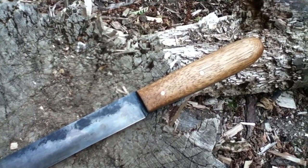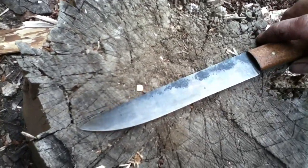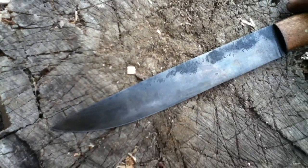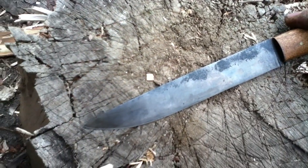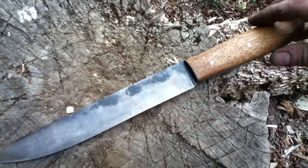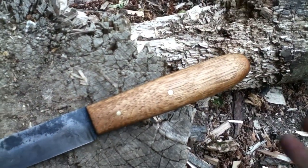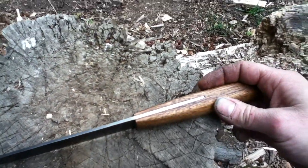This knife has a blade about six and a quarter inches long. You can see the patina it's getting from cutting up all kinds of meat — roast, turkey, ham. It has an antique chestnut handle, and the tang is about halfway.